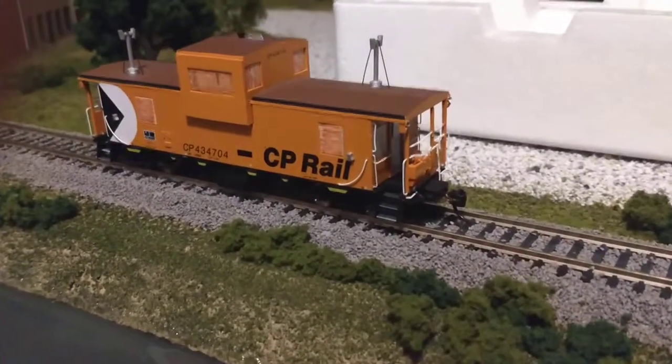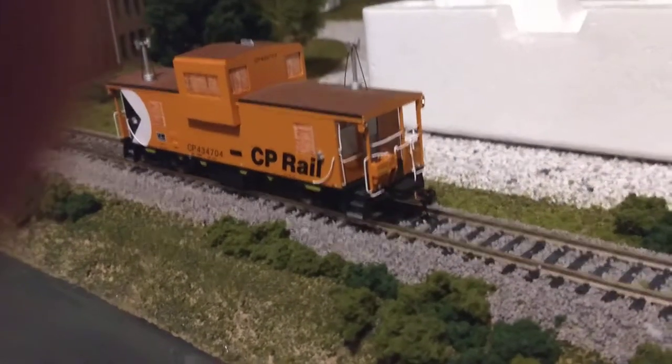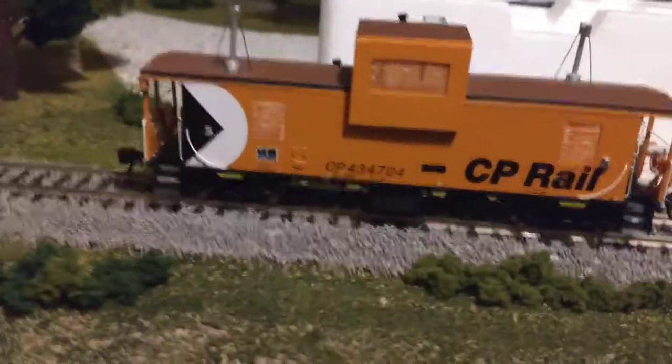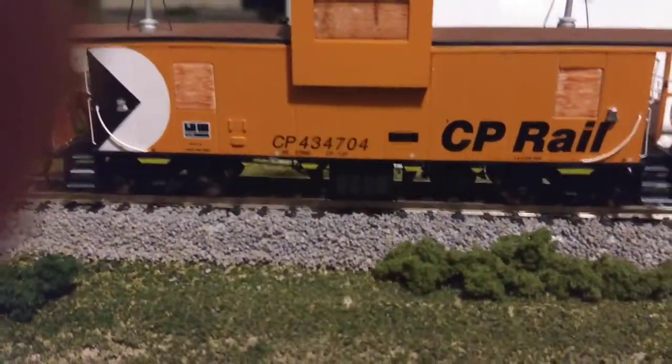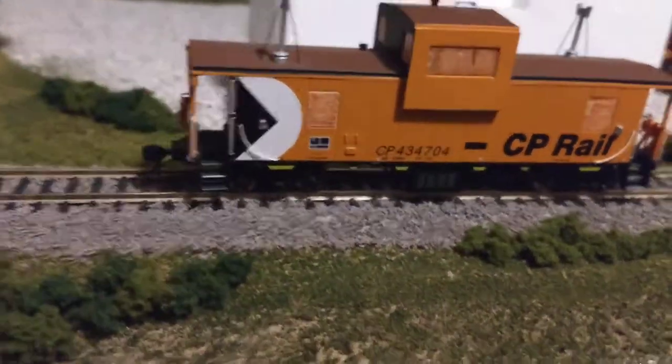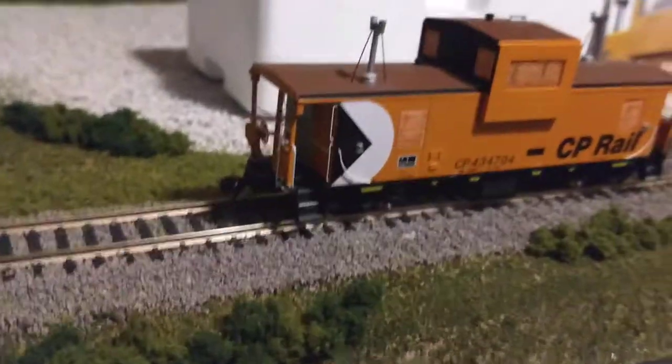So here we have it on the other side and it looks pretty normal, still with the plywood to represent an abandoned caboose. Now, this caboose actually really exists. If you looked it up on the internet — CP434704 — you'll see this actual caboose with the same graffiti as shown.